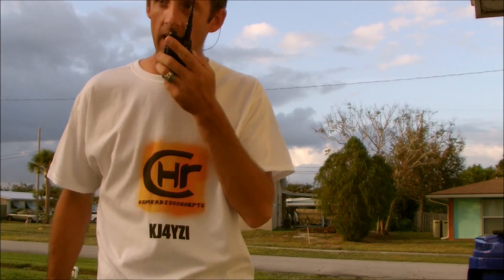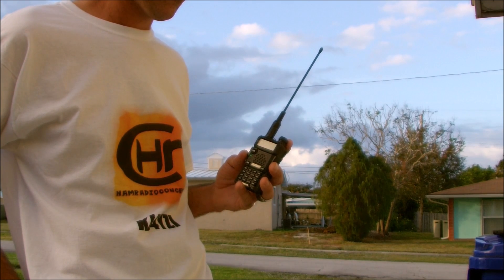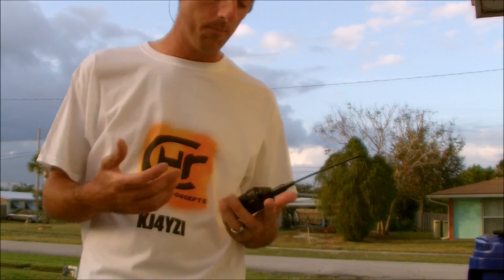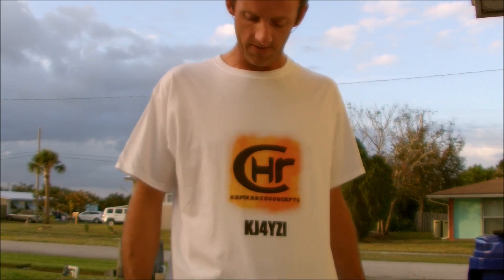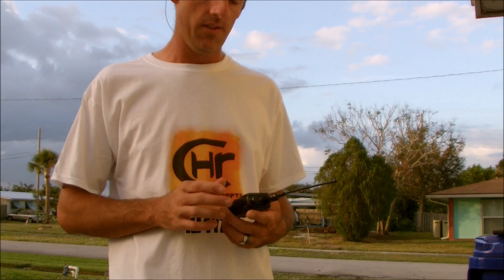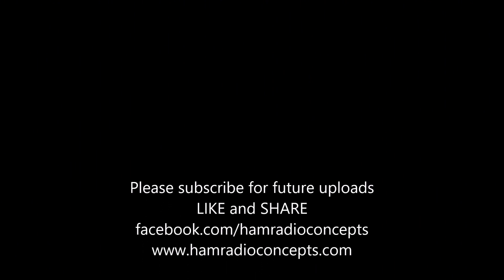Back on analog one more time just to hear the difference — Patrick KI4LUI from KJ4YZI, back on analog, go ahead. [Noisy analog audio.] That's the difference between analog and digital. My goal here was to demonstrate the Tier 1 function of the Bofung DM-5R. Thanks for watching. If I get to it, I'll show the Tier 2 upgrade — they say there is one, then they say there isn't, so let's get some definitive answers and try it through a hotspot. 73.